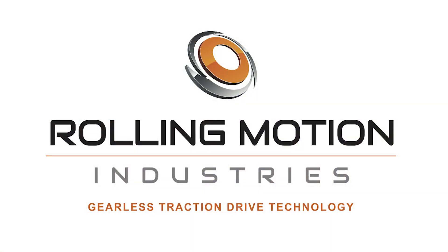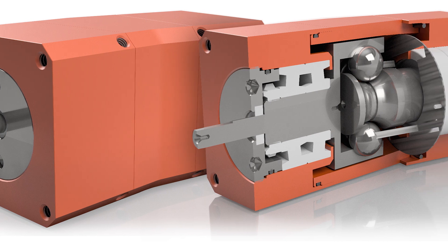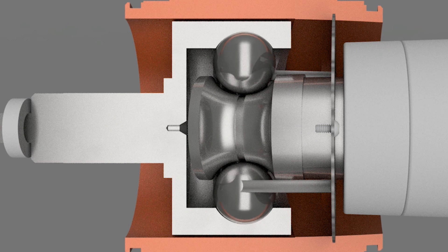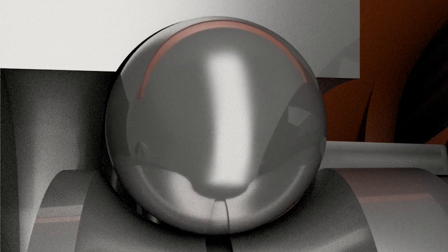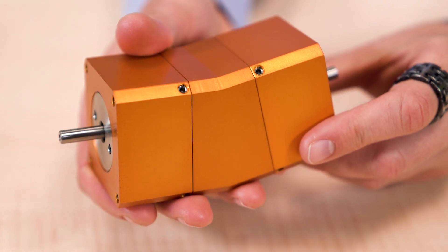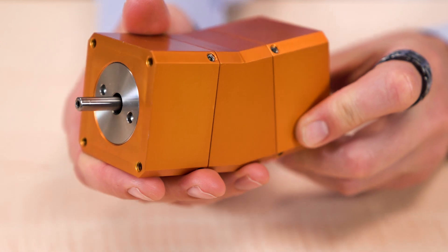Now, unlike traditional designs, RMI Marmalade traction drives require no additional mechanism to apply normal force for proper transmission of torque. Instead, the assembly ensures generation of normal force that's continually proportional to needed torque. These traction drives also avoid pinning the balls in their toroidal chamber and instead let the balls roll along a path of least resistance.